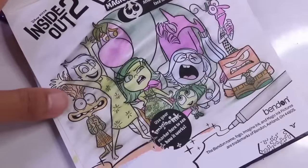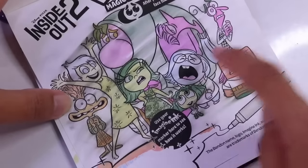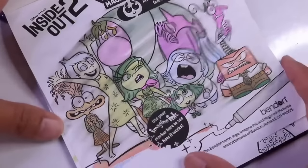Let's go ahead and color this up. We have anger, fear, ennui, sadness, envy, disgust, embarrassment, joy, and anxiety. Woohoo!